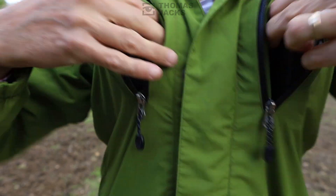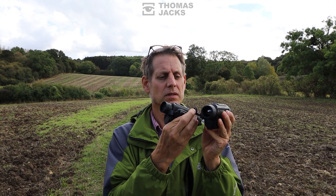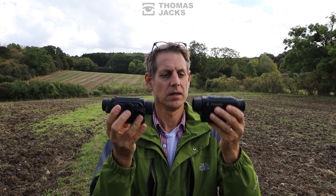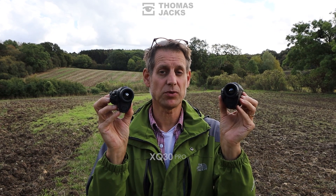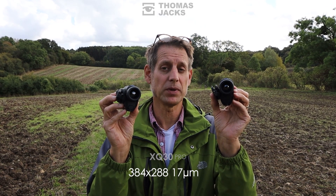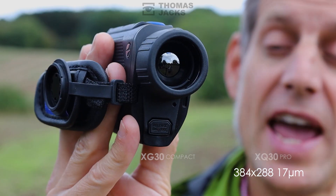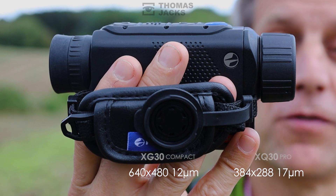I'm Dave from Thomas Jacks and today we've got two pocket-sized Axioms to show you. They've both got 30mm lenses but the difference is in the sensor. This one is the XQ30 Pro, which has a 384 by 288, 17 micron pixel sensor, and this one is the new Axiom XG30 Compact, which has a 640 by 480, 12 micron sensor.